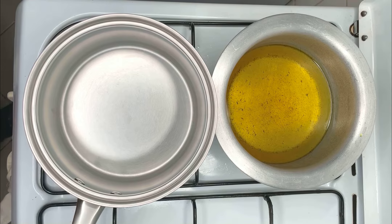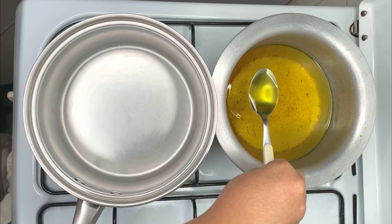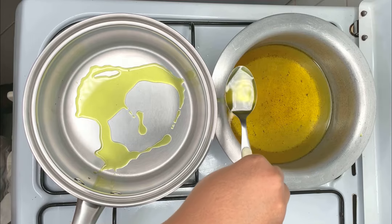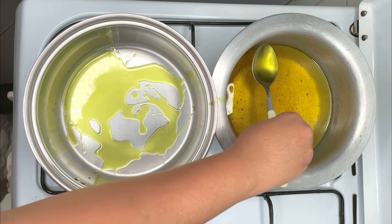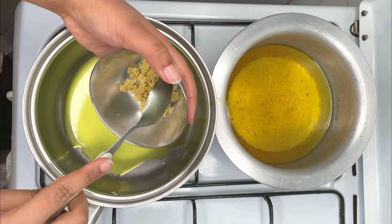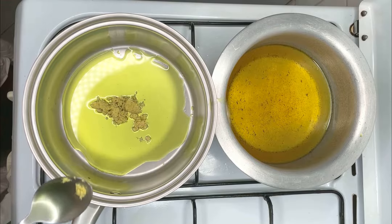Use the same vegetable oil that was used to fry the onions and the potatoes, and put some of it in a sufuria to begin the process of making the biryani stew. You will need approximately six tablespoons of this oil. Put the garlic and the ginger into the oil and fry until golden brown.